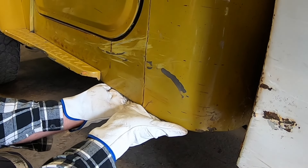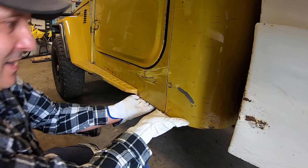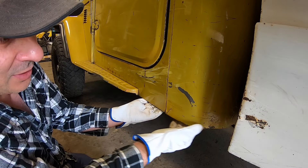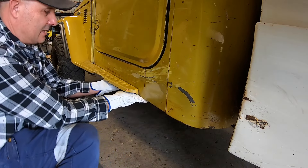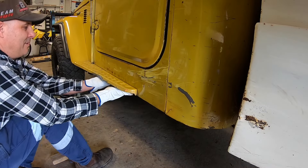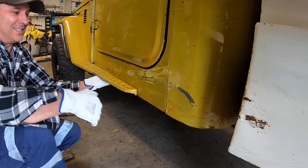Luckily it's... oh look at that. That came out so easy. And that split's not too bad - it's quite good actually. Now this section here, it might come by hand too. Look at that - I don't have to hammer anything. How easy was that?